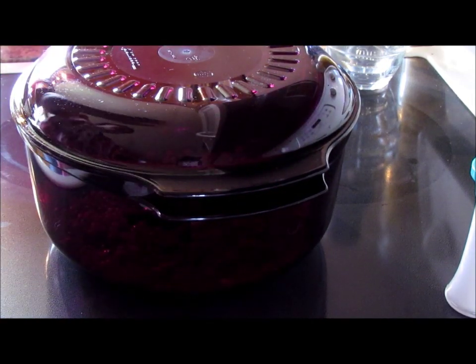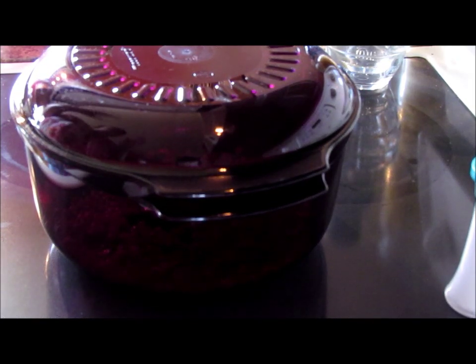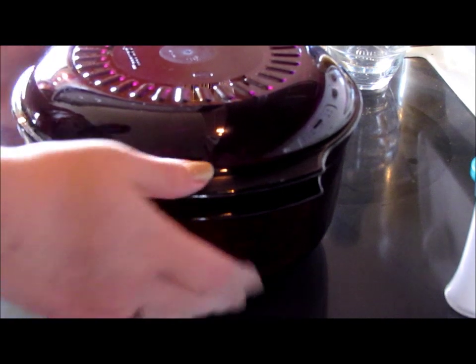Then pop it in the microwave just like this. My microwave is a 1200-watt oven, which is pretty standard. I do not use the popcorn button — the popcorn button only does two minutes and 30 seconds, and I find that in a 1200-watt microwave you want exactly four minutes. So we'll put four minutes on and press start.